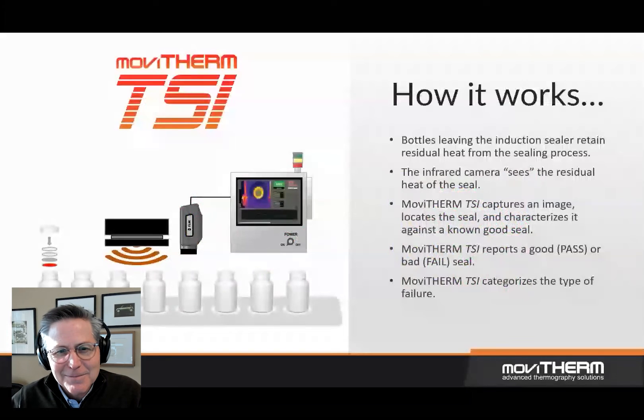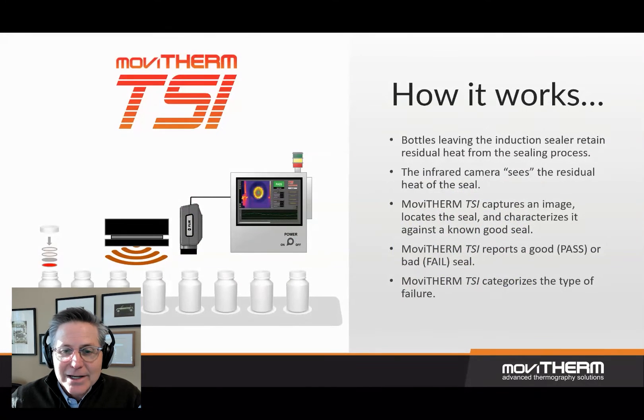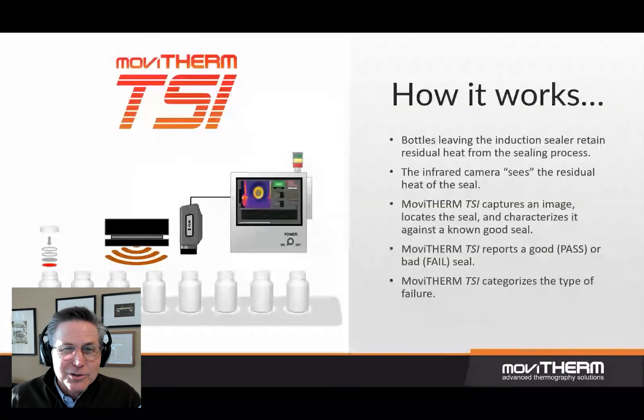How does it work? Bottles leaving the induction sealer retain a residual heat from the sealing process. The infrared camera sees the residual heat of the seal. MoviTherm TSI captures an image, locates the seal, and characterizes it against a known good seal. MoviTherm TSI reports a good or bad seal, and then categorizes the type of failure.